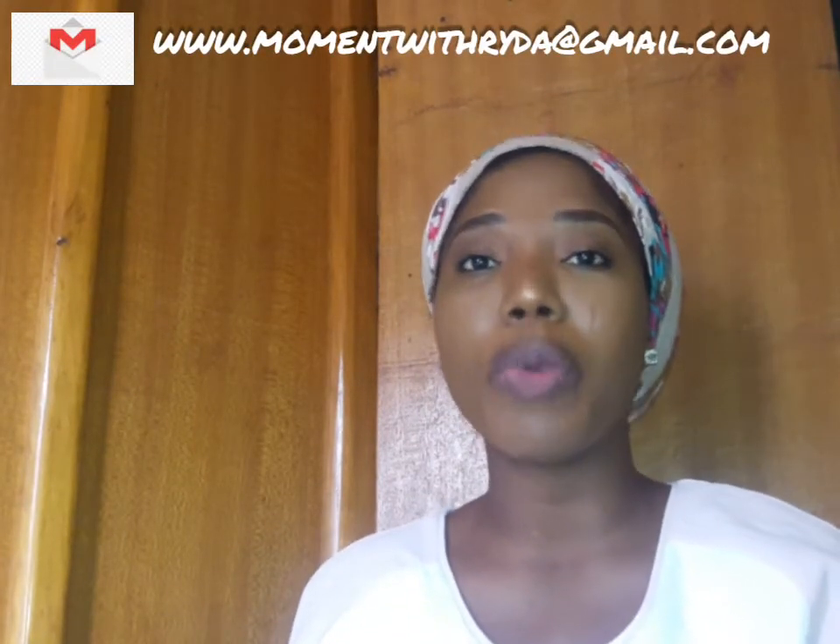Hello everyone, welcome to my channel. My name is Farida. If you're just joining me or watching for the very first time, please don't forget to subscribe, and don't forget to like, comment, and share your thoughts or suggestions on what you'd like me to put out there - I'll be more than happy to attend to them.